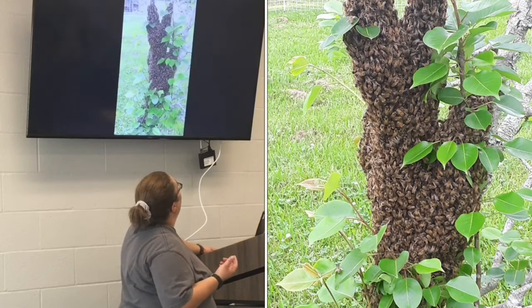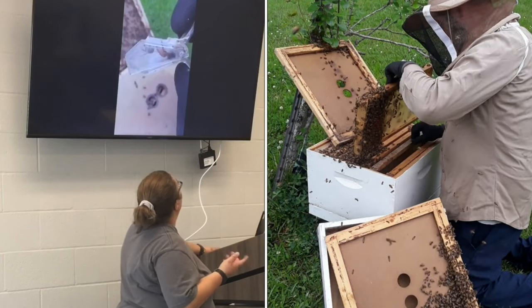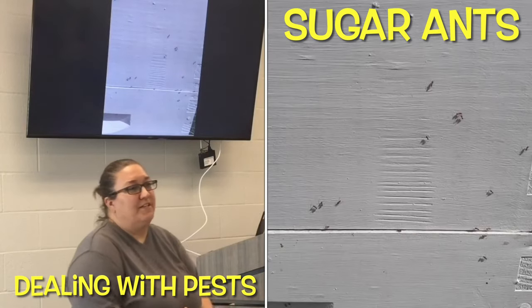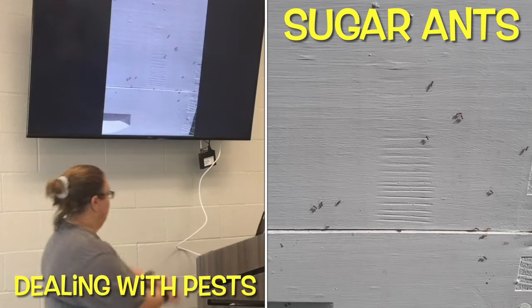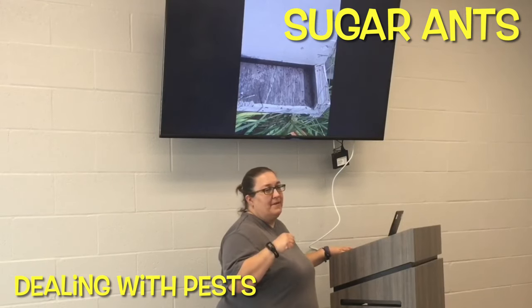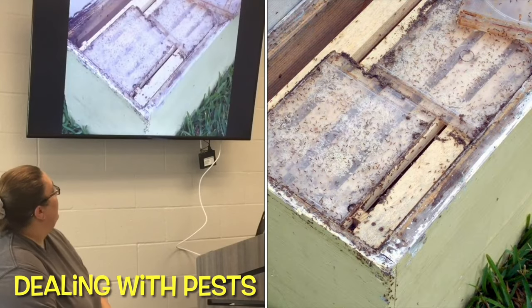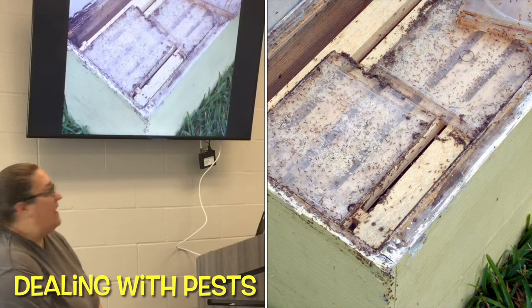This is a recent swarm we had in our pear tree and that's us putting everything in the box. There's the queen. We found our sugar ants - you may not think about them, but they will get to your hives and if you have a weak hive they can take it over. That's the sugar ants - we had the same problem at my beekeeping class in our bee yard. This is what our hive looked like and there's nothing you can do - there's no coming back from that.